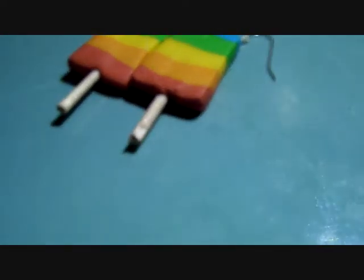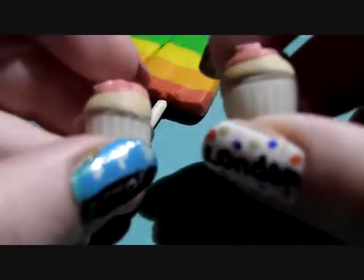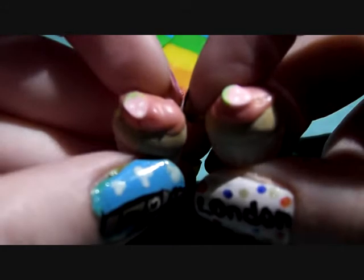Next I've got these cupcake earrings. I've made a few of these. They've got like little strawberries on top.